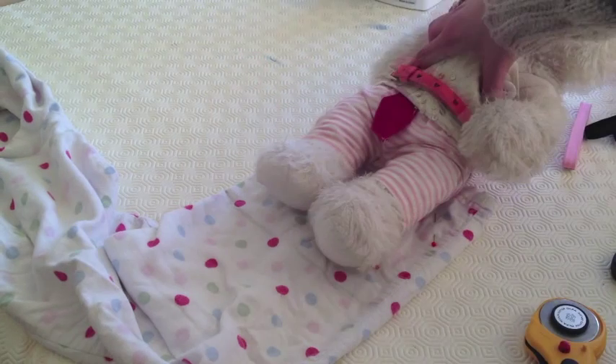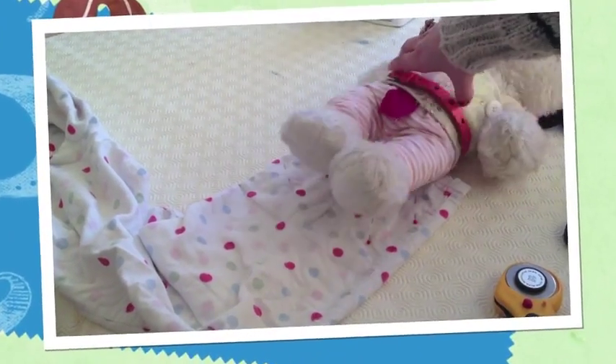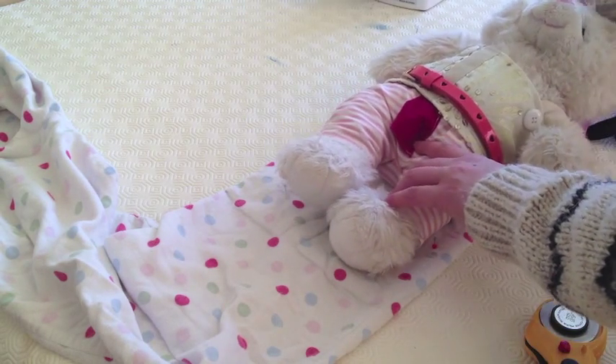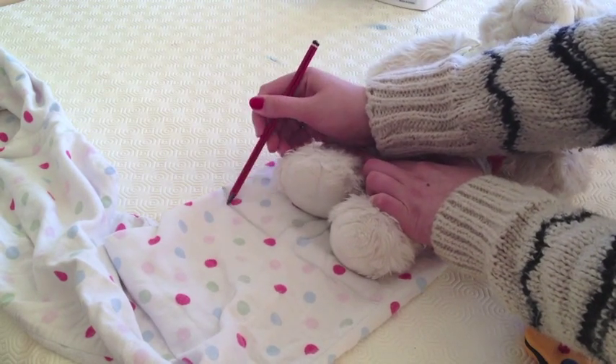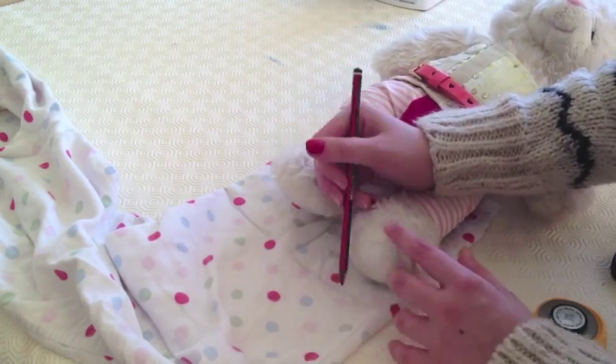You are going to start by grabbing your bear. Remember this outfit we made last week? Well she is going to need something to change into. Take a pencil or fabric marker and just draw around her legs leaving enough room for seam allowances. This pattern wants to be quite big.